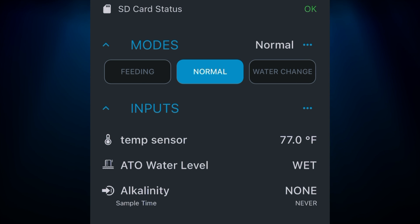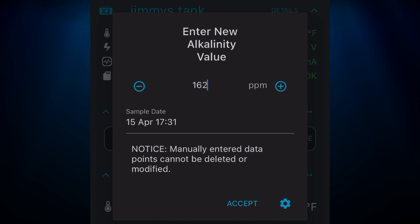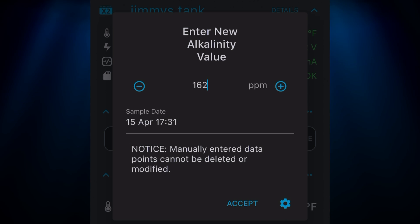Now I go back and there's my alkalinity. I'll click on it and enter my first value — 162 ppm — hit accept, and it already has the date and time right there. Now I've got my alkalinity logged at 162 ppm. Now that we can manually enter our different parameters and chart and graph them inside the Hydros app, we'll know what to dose.